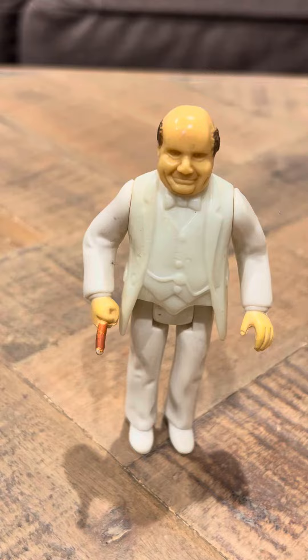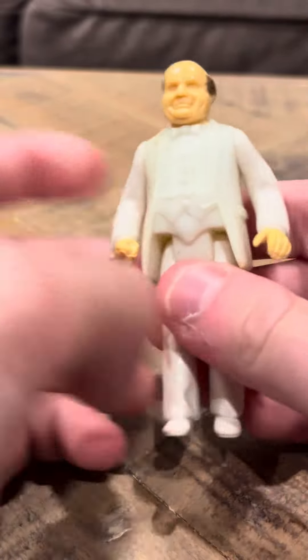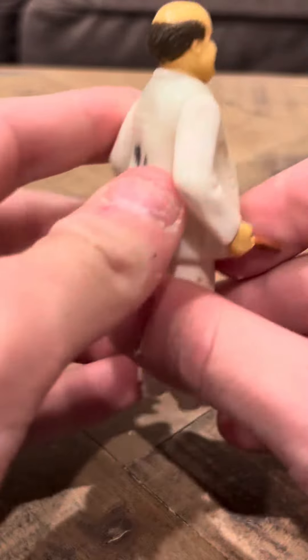This is an original Mego figure. They make remakes of Megos now, but this is the original Mego figure — it's not a remake.